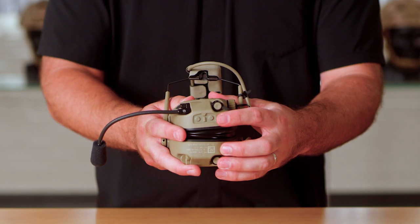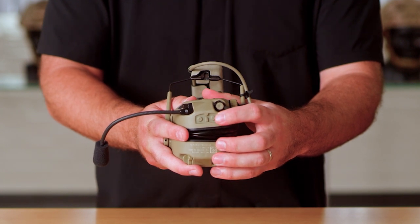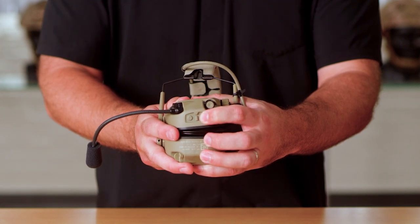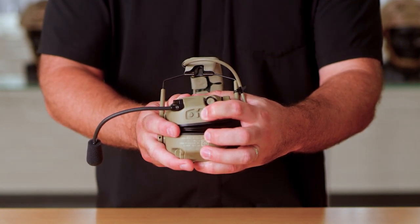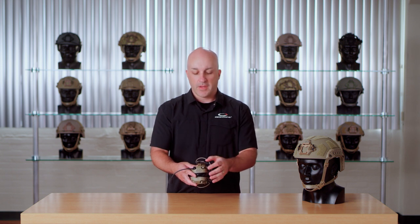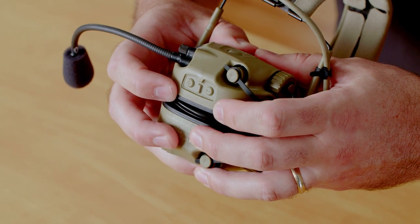To turn the volume down, you'll use the rear button, which is marked with a minus sign. Same thing — you can either click the button for each increment or just hold it down and it will ramp all the way through the steps. Each volume step is 3 dB, so if you back down from the topmost position which is at 12 dB, four clicks, you will be at 0 dB, which is your normal hear-through level. You can keep going all the way down to the bottom position, which is full system mute, and once again you'll hear a double tone at the bottom indicating you can't adjust the volume anymore.